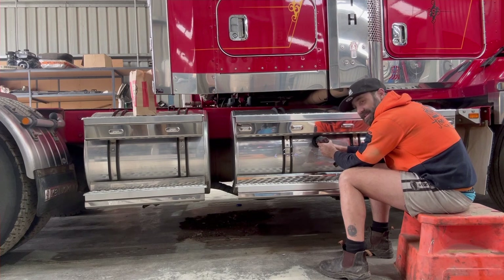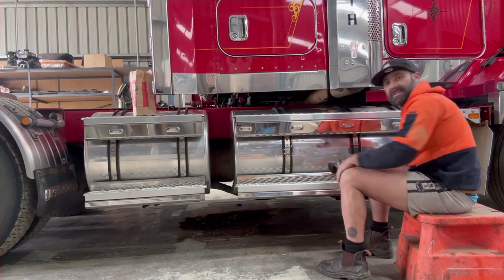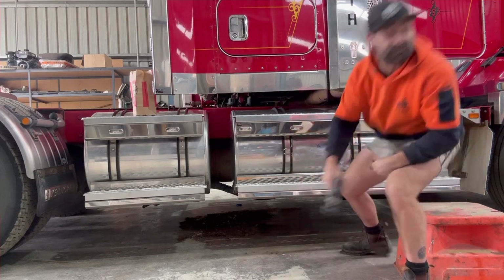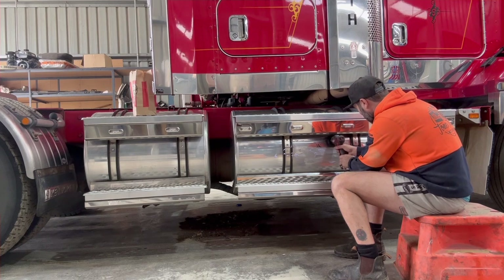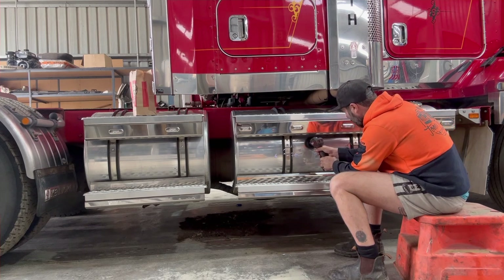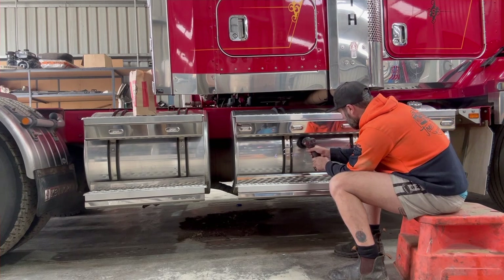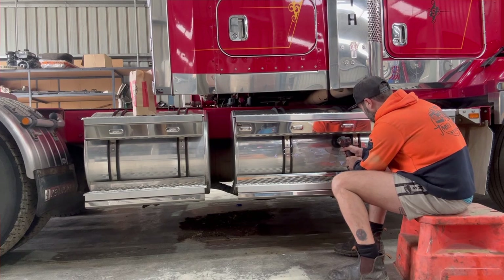It doesn't help that this battery is bloody... yeah, she's cactus. We'll swap batteries, eh? Take two. Oh, listen to that — there's heaps going on there now. You're a doozy! So pretty well just work your way, work your lines.